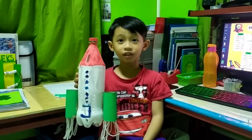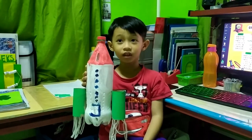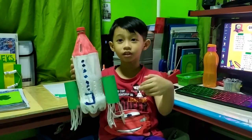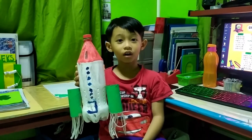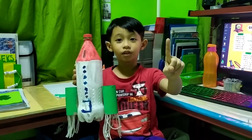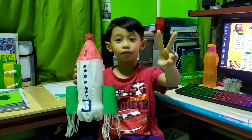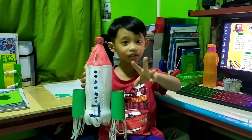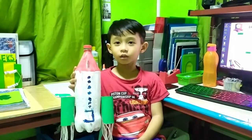The senses you can use while playing with this toy are sense of touch, sense of sight, sense of hearing, and sense of touch.